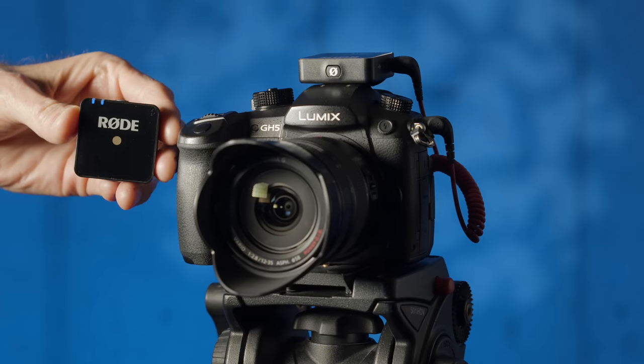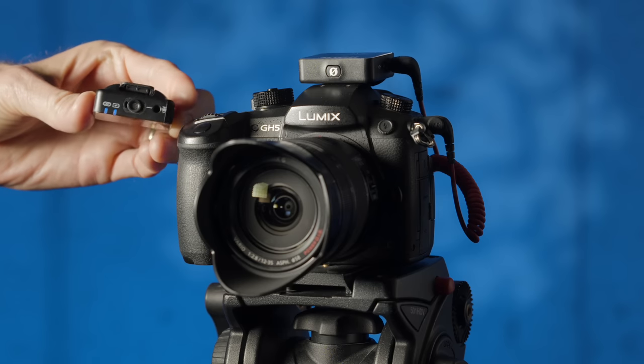So overall, there's a look at the Rode Wireless Go microphone system. I hope that was helpful for you. If you have any questions, go ahead and leave those down below. And if you've not already subscribed, make sure you do that — I'll be sure to get you more great videos on how to improve your lighting and sound for video.